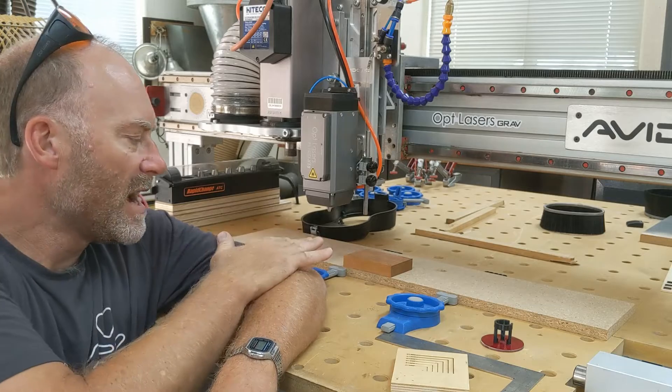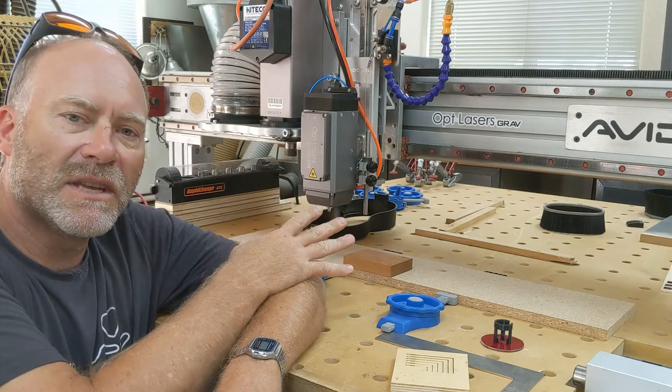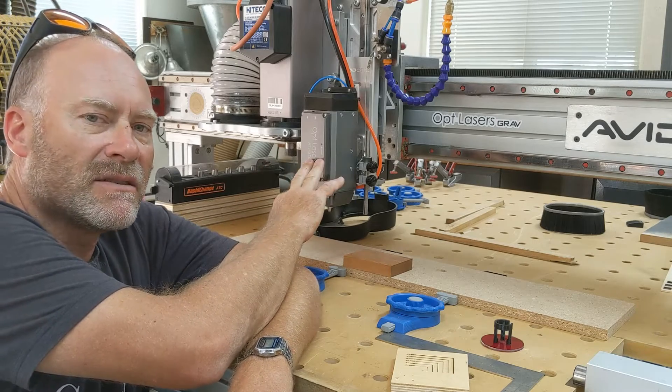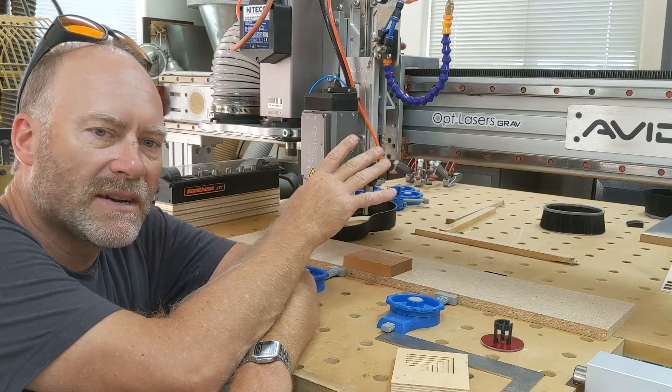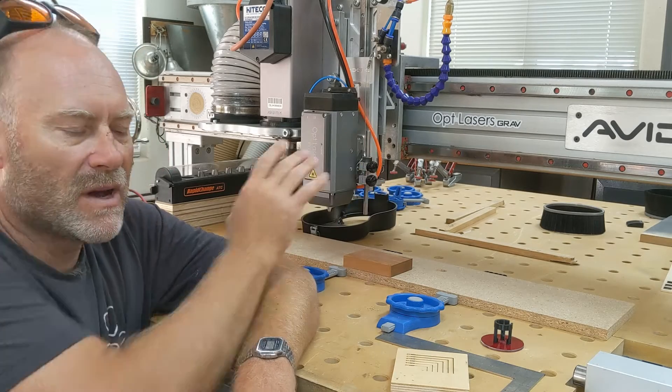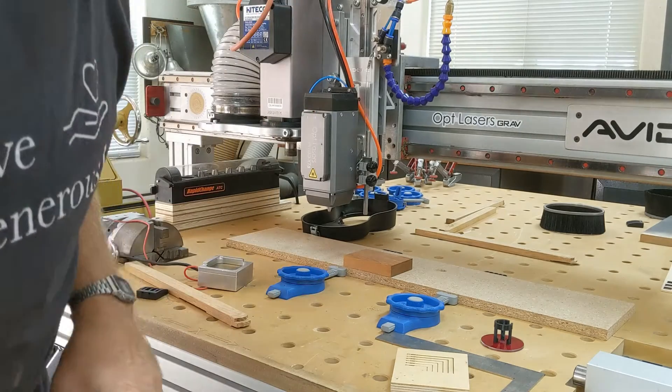I'm working on another video here with this little piece of cherry, trying to do some deep engrave tests with my new XT8 laser. So I'm going to show you the process right here, how I go about doing something like this, with a little more detail than I usually do.